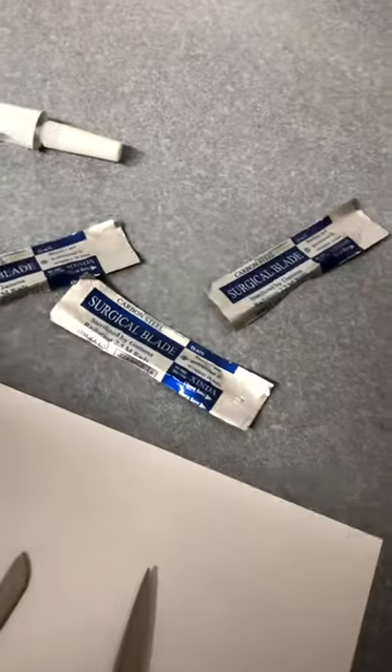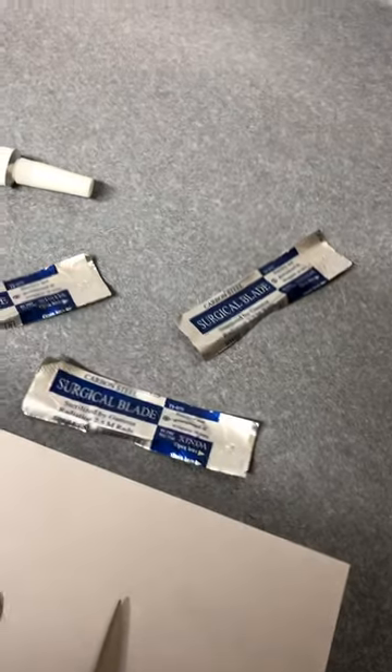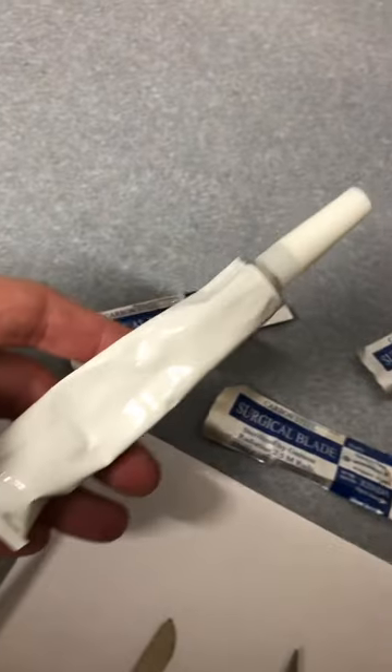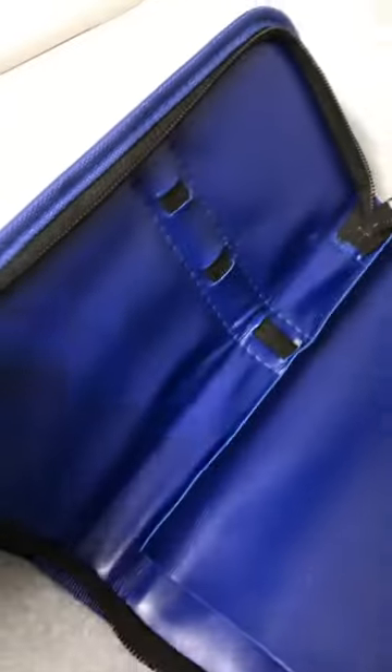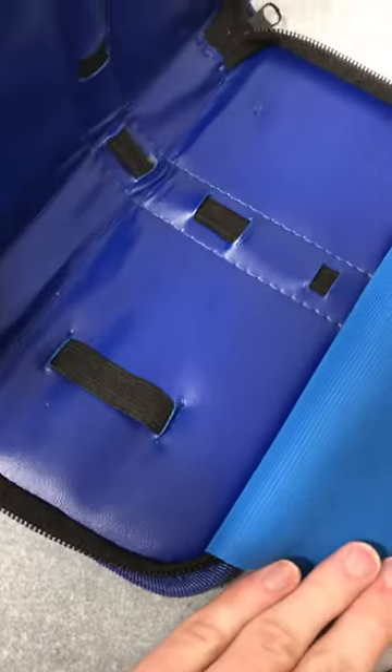Comes with four razor blades. There are plenty more on the website — you can just buy them in sets of five or ten. Glue, which successfully glued down the zoa I had last night, and then a very nice little case for the price with slots for each item.